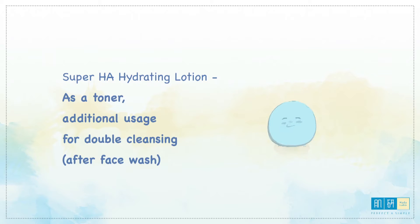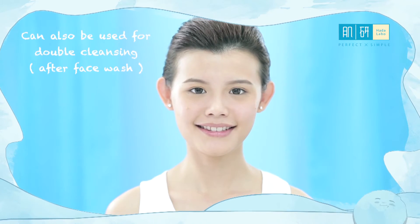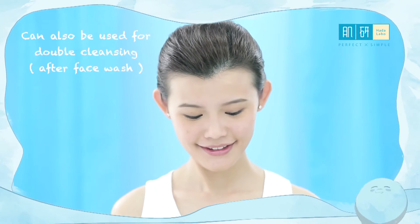Next, we are going to demonstrate using the Super HA Hydrating Lotion application with a cotton pad as an additional use for double cleansing after face wash. This usage can be the same for both day and night, replacing the traditional wipe-off toner.